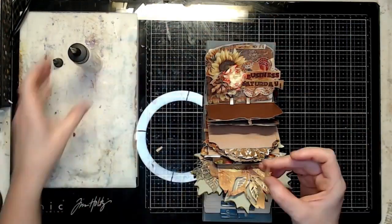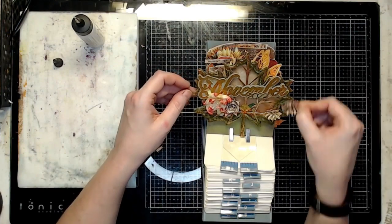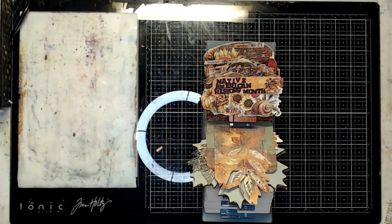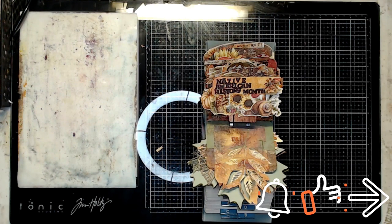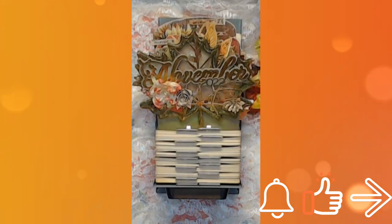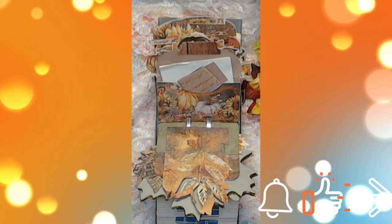I just used up the rest of the pieces I had cut since they were already there. I hope you enjoyed this project and it gave you some ideas of what you can do with this month's Cards, Tags, and More kit. Don't forget to subscribe to the channel if you haven't already and turn on notifications. Give us a thumbs up and share this video. Thank you, and I will see you again next month. Bye!